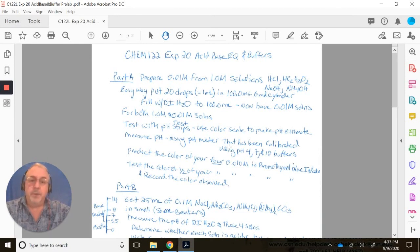Next, you're going to measure the pH using a pH meter. The pH meter must be properly calibrated using pH 4, 7, and 10 buffers in the calibration menu, which will be shown in a separate part of the demonstration. You'll also predict the color of your 0.01 molar solutions in bromothymol blue indicator, then test with half your sample to compare before and after the color change. That's part A of the experiment.